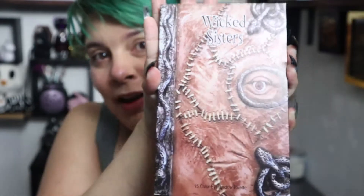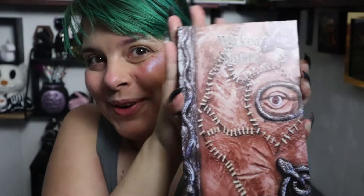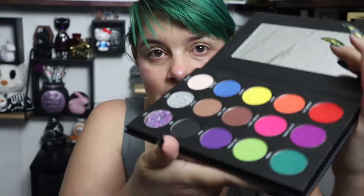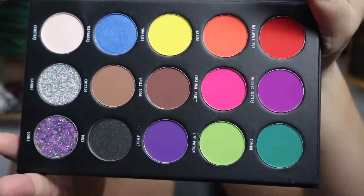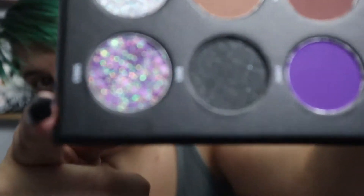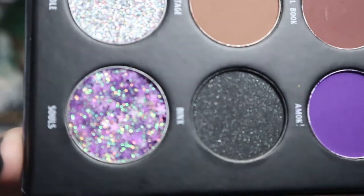It's from a company called Wicked Sisters and they did the spell book from Hocus Pocus. I'm beyond excited — I took pictures of it but I haven't touched any of it. My cat hair already got it, but see it has a nice decent-sized mirror. This is the palette — isn't it beautiful? These are pressed glitters right here; this one has stars in it and they are so pretty.